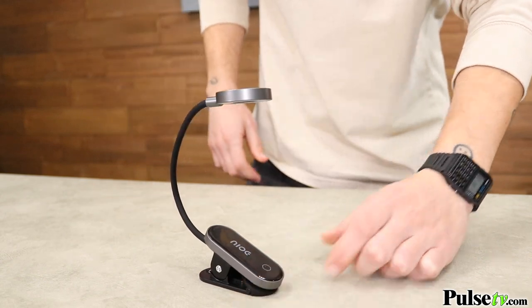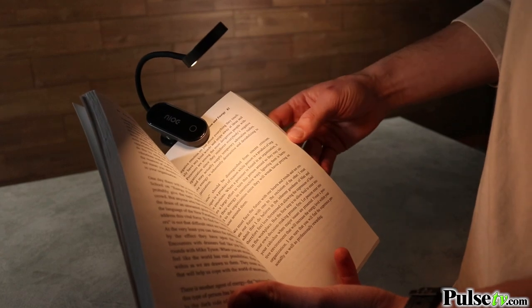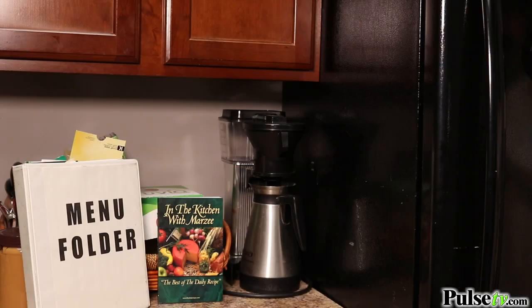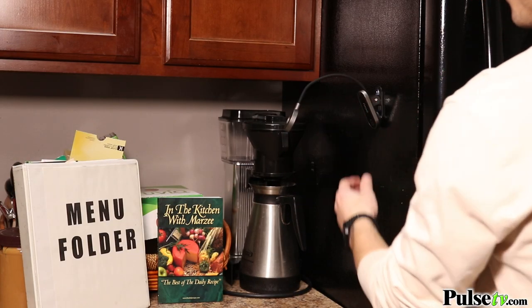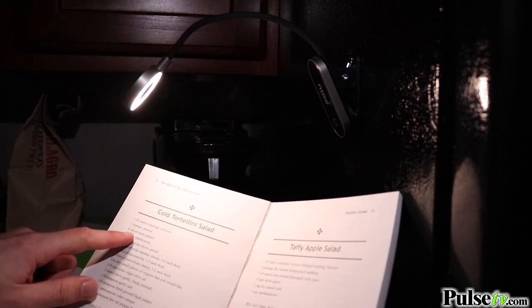Now what makes this light so useful is that the clip can attach to any book, magazine, or electronic devices. Plus it's magnetic, allowing for light in many other places. For example, we attached ours to the fridge so we could read cookbooks or takeout menus. But for you, the possibilities are endless.